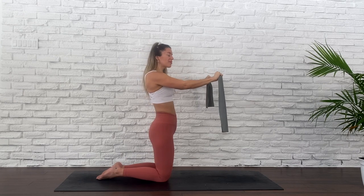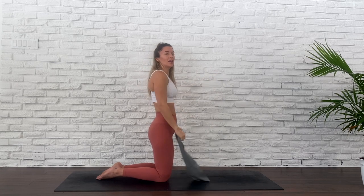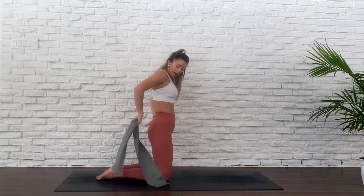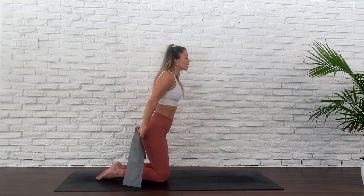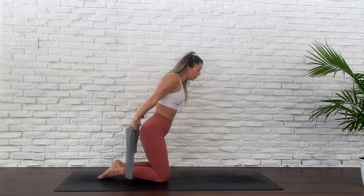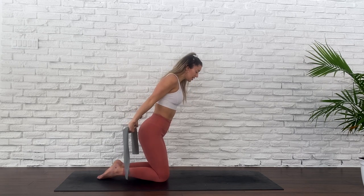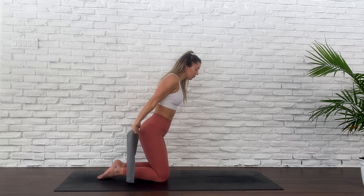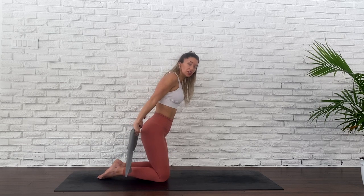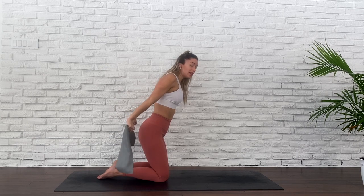We've got ten, eight, six, four, two and one. Roll your shoulders back. You're going to grab your band behind you now, tilt your upper body forward, your palms are facing away from the body, draw your arms up, separate and release. Engaging your triceps. The shorter width you have in the band, the more tension it's going to be. If you create your width between your hands a little wider, it'll be easier.